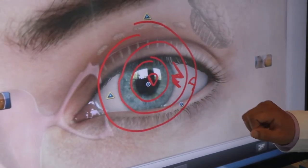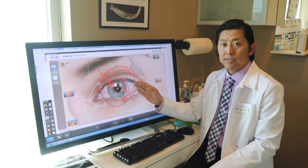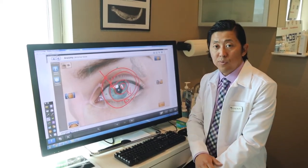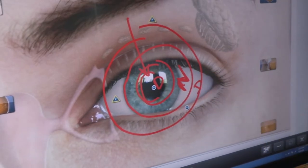Depending on your pupil size, your pupil is going to look through half of the distance and half of the near. Your brain will then put that information together, along with the information from the other eye, to allow for a clear image whether it's at distance or up close.